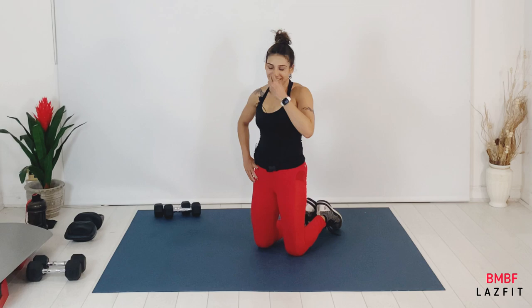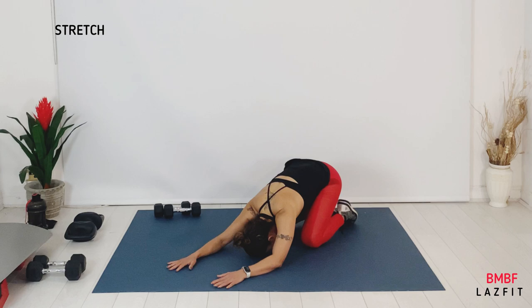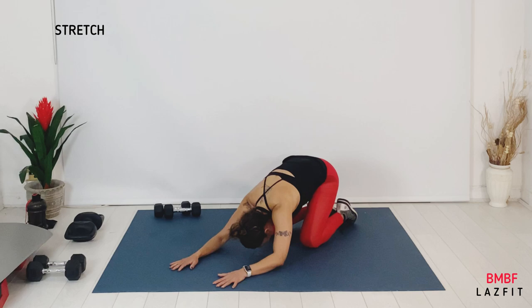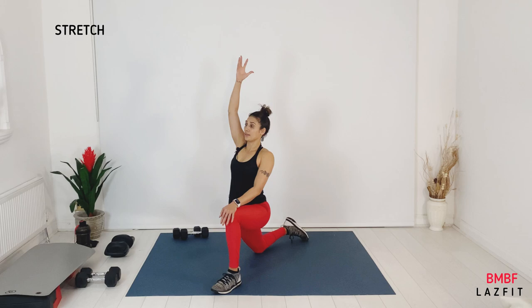Yep, you did it — well done, well done! That was 10, 11 minutes of work — stretch time. Let's come to stretch, relax, just breathe and feel good. We are now getting our heart rate down. Come up and take your right leg forward for a hamstring stretch.